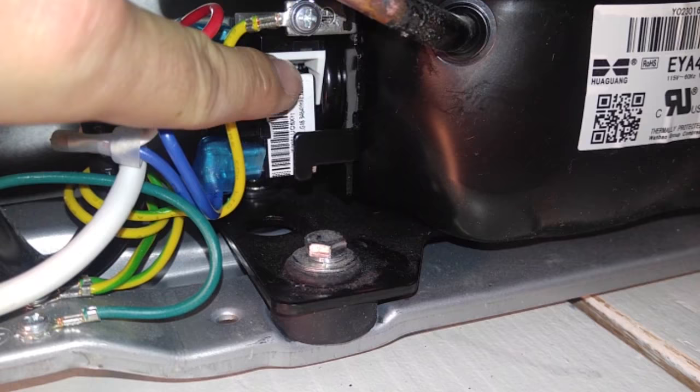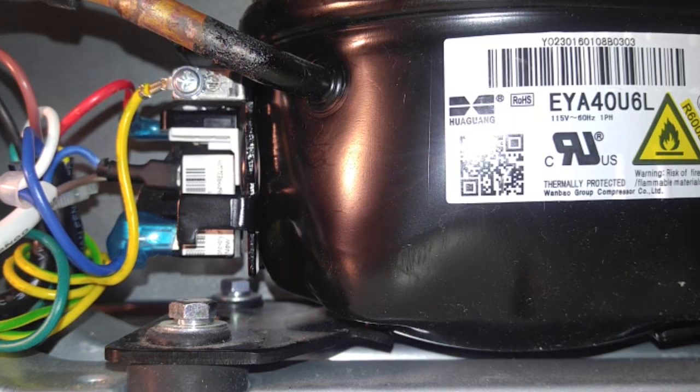What you see here is the compressor in the back of the mini fridge, with the relay here and the overload switch behind it. What was happening before was when the mini fridge was plugged in, you would hear the compressor trying to kick on and it would just start clicking over and over and wouldn't actually do anything.